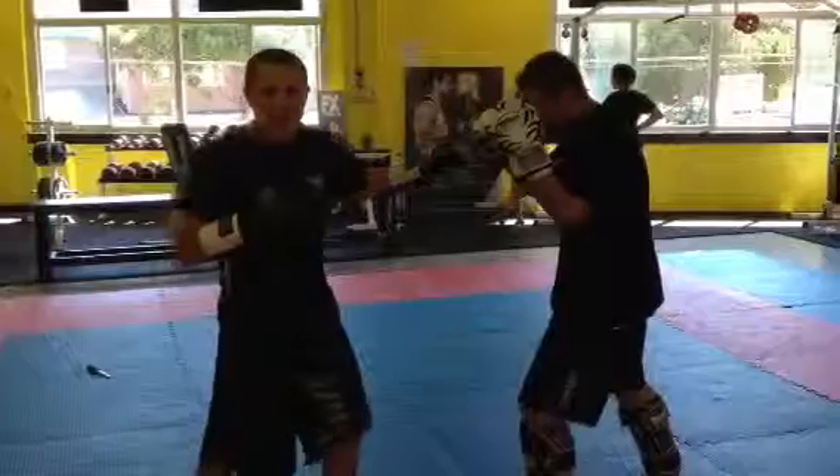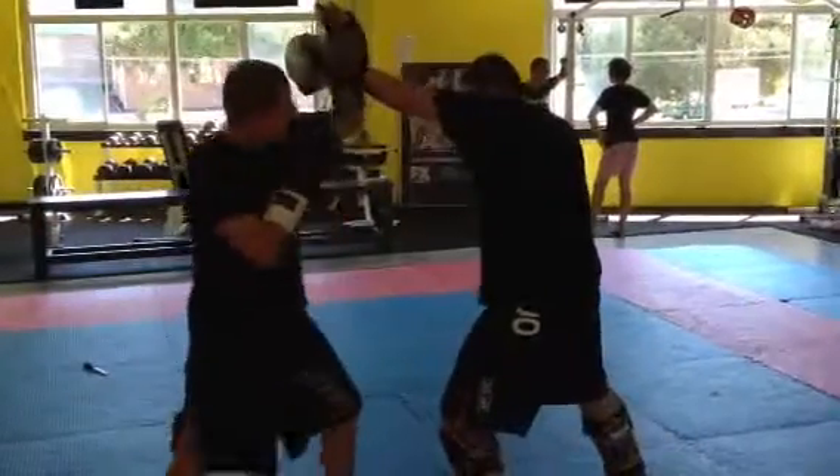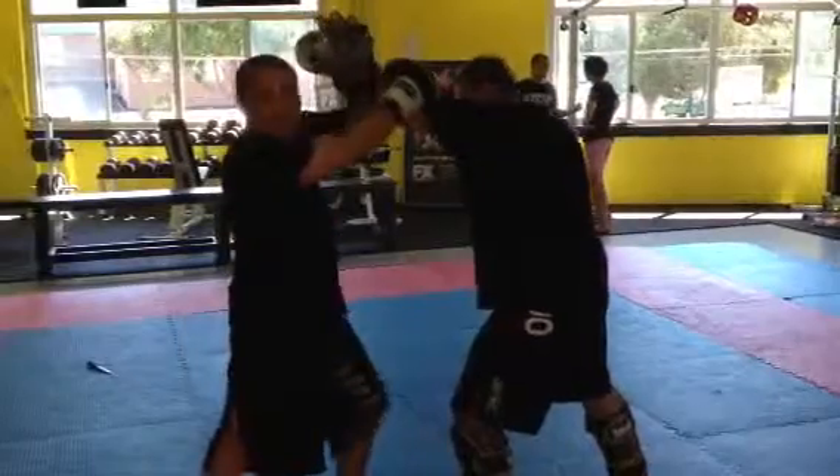My opponent throws me a jab. What I'm going to do — I brush here with the front hand, and with the opposite hand, lock it in.